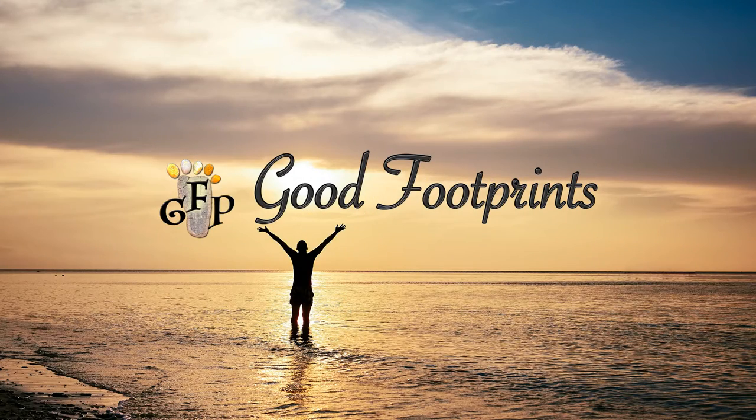Welcome. Always follow good footprints. Enjoy your journey. Like and subscribe.